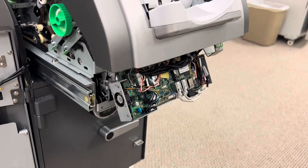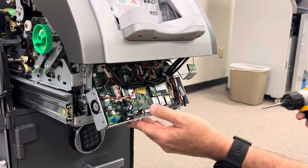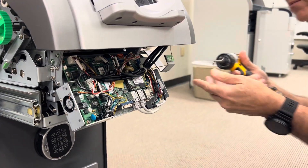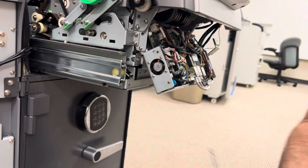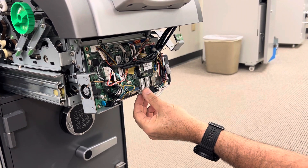All right, front cover is off. Ultimately I'm going to be taking this board out, so I'm going to take the two top screws out of this so that I can tilt this down a little bit. The top screws are much more accessible and easy to get to than the bottoms, at least on the right side of the machine. All right, two top screws are out and now I can tilt this down to give myself a little bit more space.